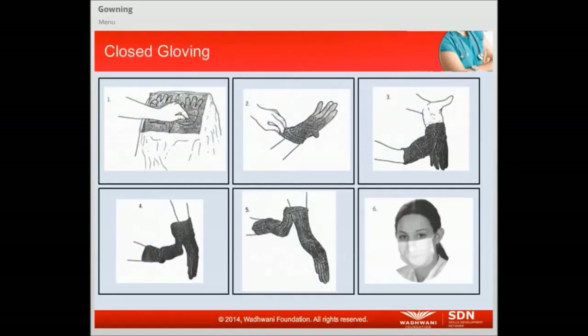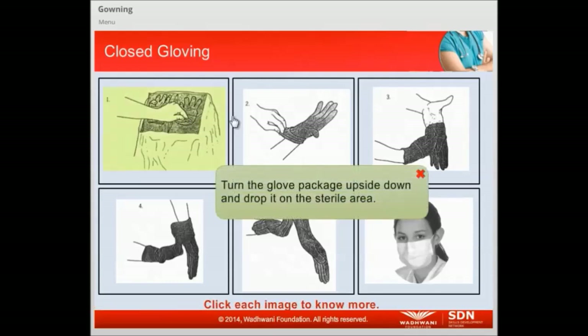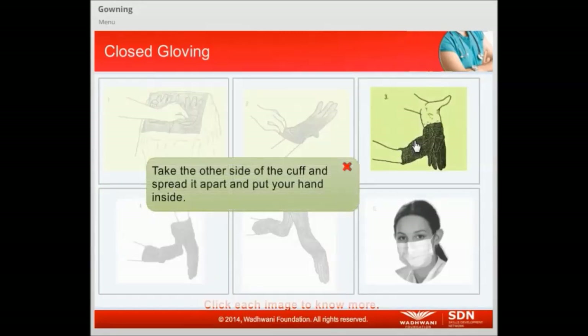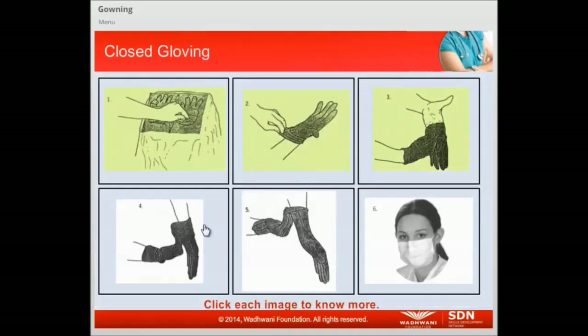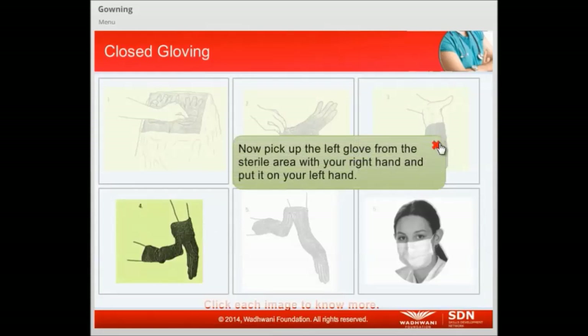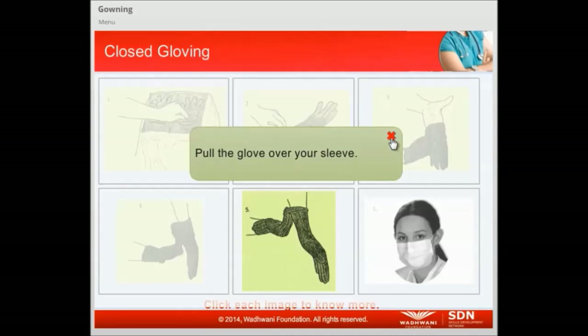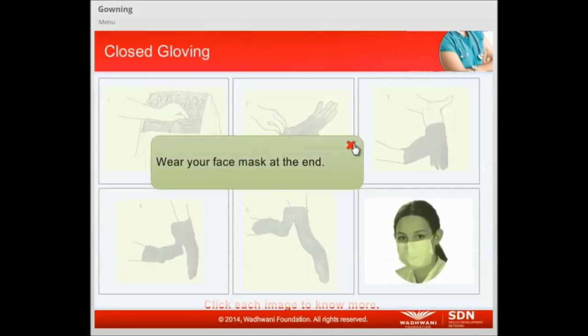Let us now understand closed gloving. Turn the glove package upside down and drop it on the sterile area. Pick it up at the cuff rolled edge and flip it over onto your right hand. Take the other side of the cuff, spread it apart, and put your hand inside. Then pick up the left glove from the sterile area with your right hand and put it on your left hand. Pull the glove over your sleeve. Wear your face mask at the end.